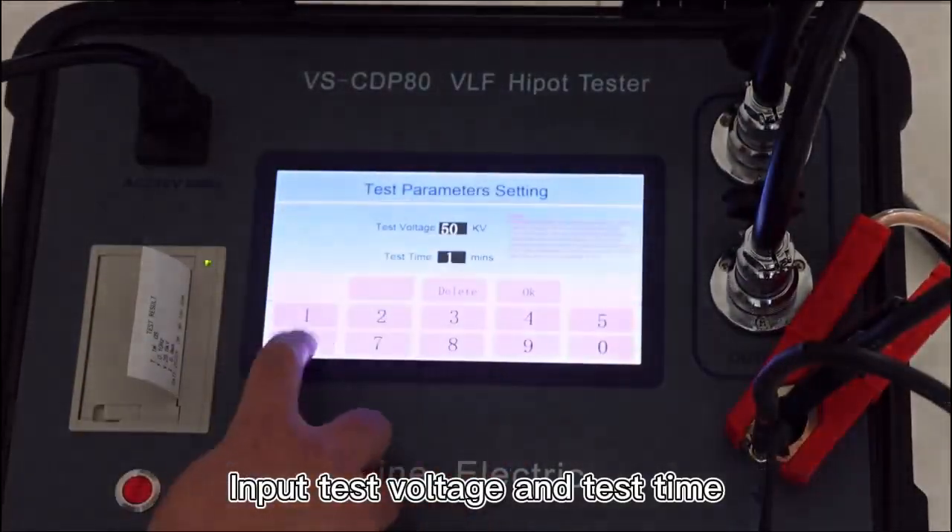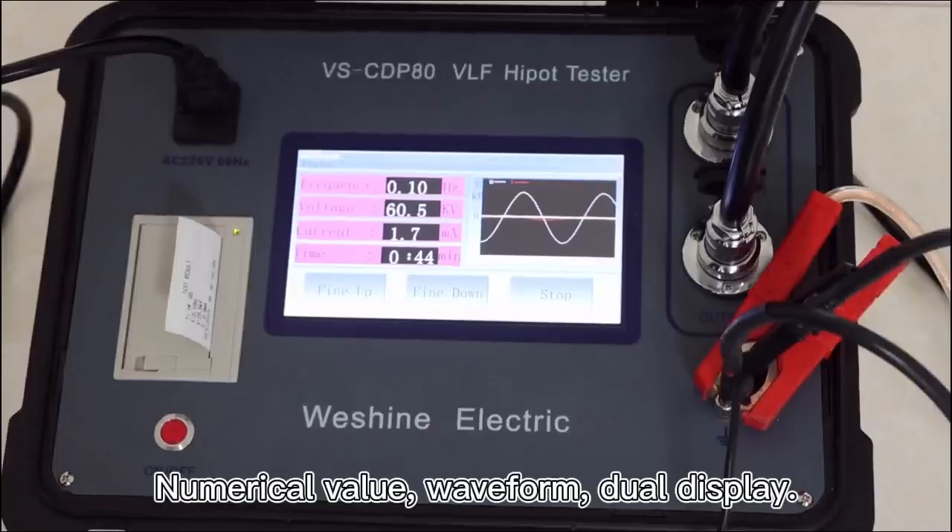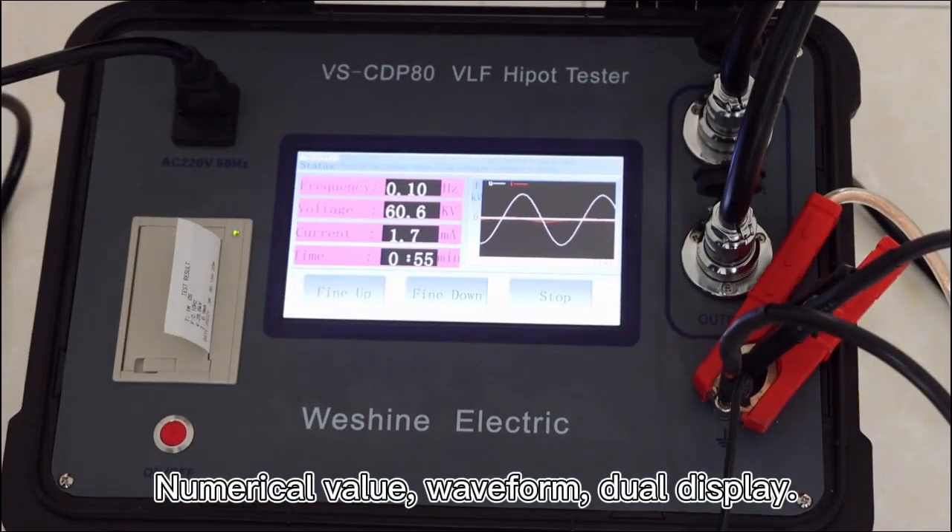Input the test voltage and test time. The display supports numerical value, waveform, and dual display modes.